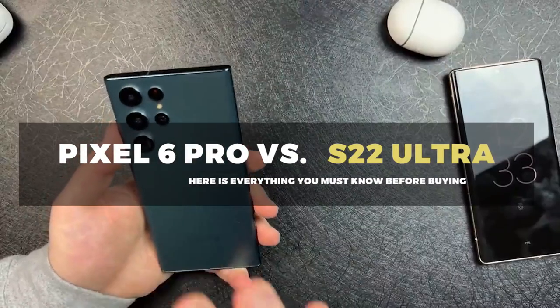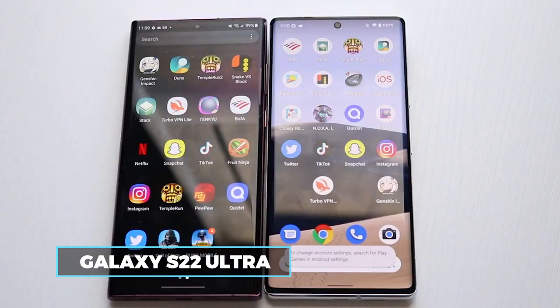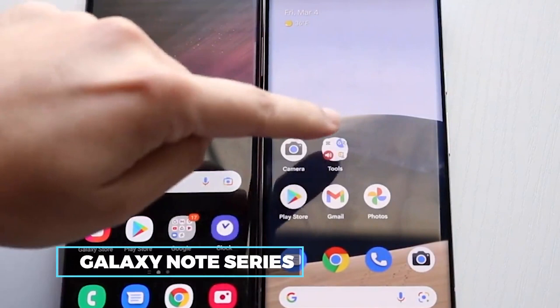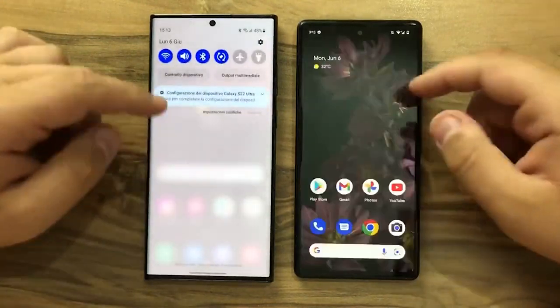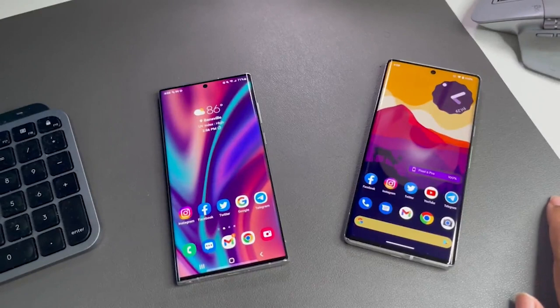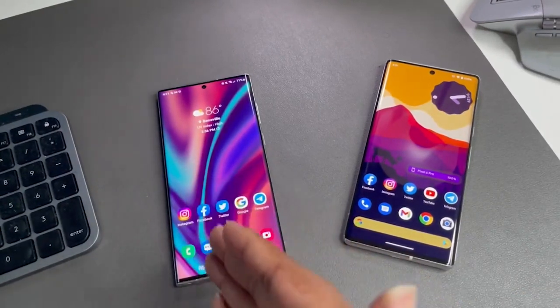Here is everything you need to know before buying. To begin, the Galaxy S22 Ultra adopts the previously defunct flat-top and curved-edge design of the Galaxy Note series. Everyone looking for one more addition to the series could be excited about this prospect. However, this is a Pixel 6 Pro vs Galaxy S22 Ultra comparison, so we need to see how it matches up to the Google Pixel 6 Pro.